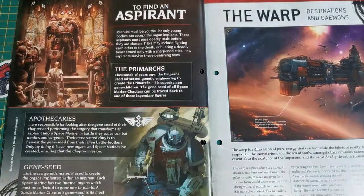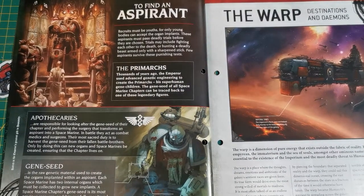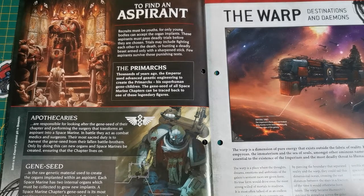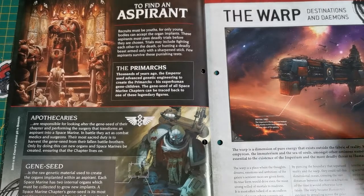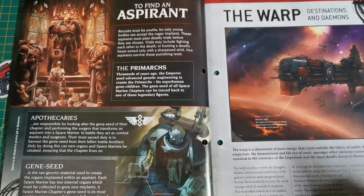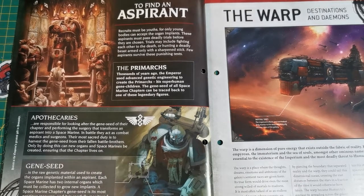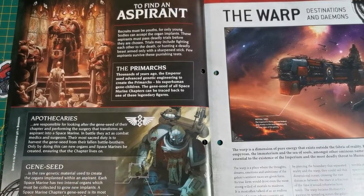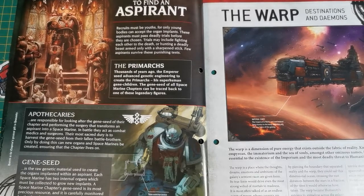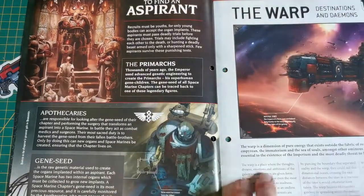It also mentions Primarchs - genetically engineered generals created from the Emperor's own genes, designed to rule in his stead and fuel the Space Marine Legions. All Space Marines can trace their lineage to a specific Primarch, and each chapter has different traits because of that. Apothecaries help look after the gene seed, taking it from the fallen and recycling it - the gene seed being the raw genetic material used to create the organs implanted within aspirants.